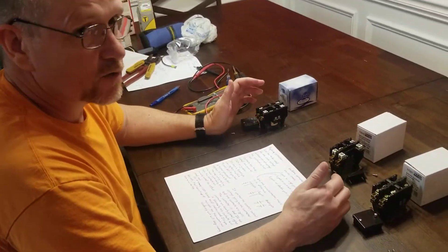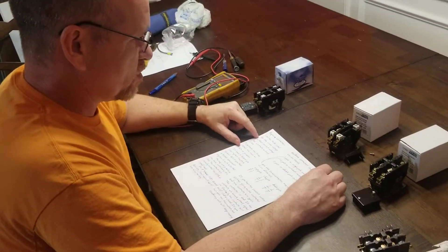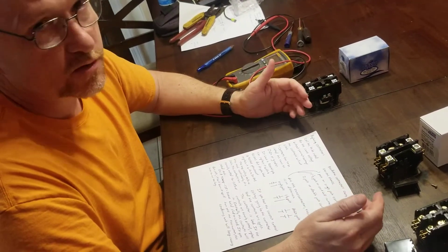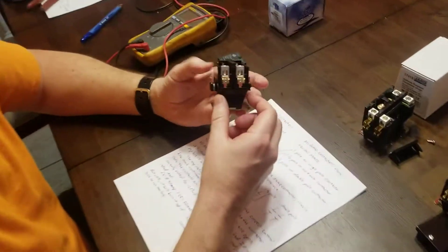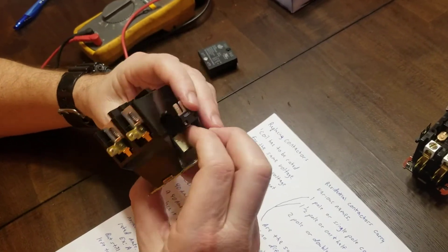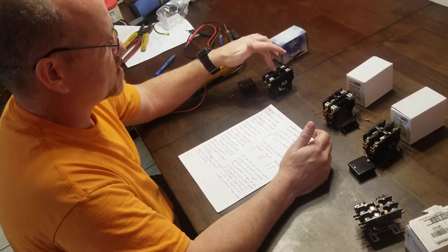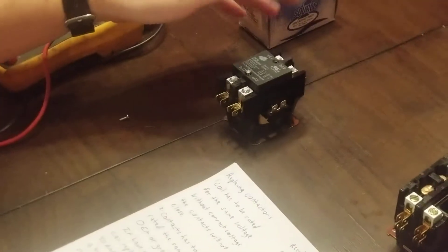I'm going to talk about replacing contactors. One thing about replacing contactors is that the coil has to be rated for the same voltage as the original one. Without the correct voltage the coil won't close. The coil is between this point and that point right there, and when the correct voltage is applied it pulls in the contacts.